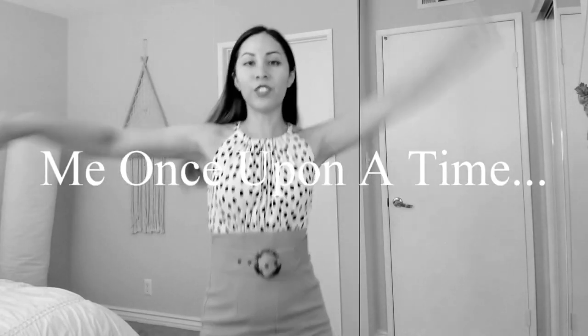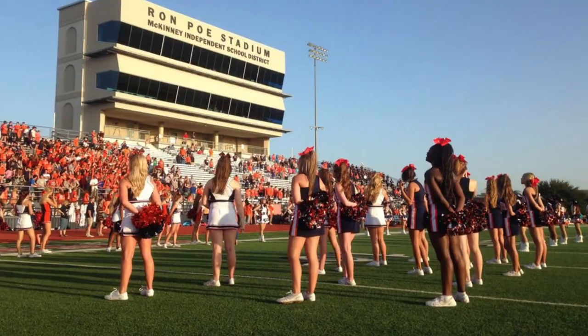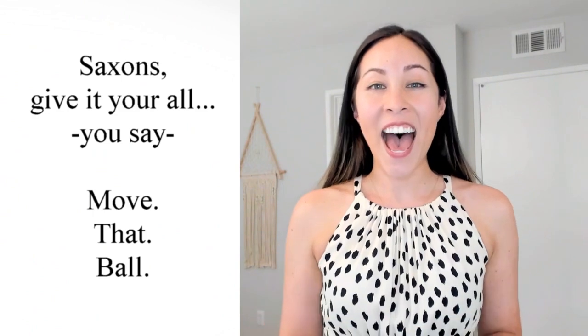Saxons give it your all, you say move that ball! I'm going to do a bonus one right at the beginning. I'm just going to try it out and see if you like it. I used to do cheerleading, and when I did, we used to do a lot of these exercises so the audience knows what to cheer. What we would do is move our mouths in an overdramatic way — for example, one of the cheers was 'Saxons give it your all, you say move that ball.' You can say a phrase, a sentence, or a tongue twister. By the way, total shameless plug: free tongue twister guide for clear speech down in the description below — check it out.